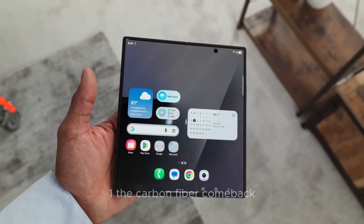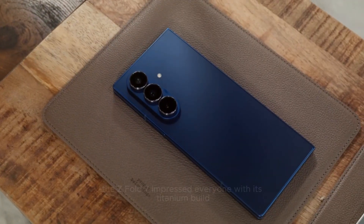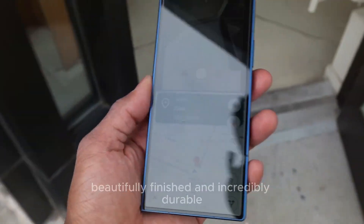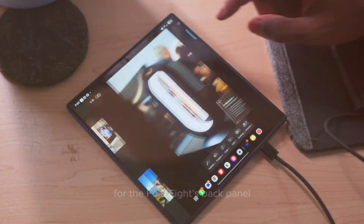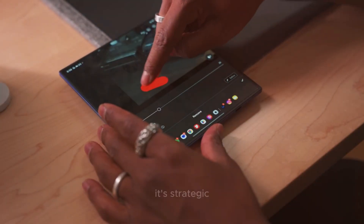One: the carbon fiber comeback — a smart material move. The Z Fold 7 impressed everyone with its titanium build: ultra-strong, beautifully finished, and incredibly durable. So it might sound strange that Samsung is reportedly ditching titanium and going back to carbon fiber for the Fold 8's back panel. But this decision isn't random — it's strategic.